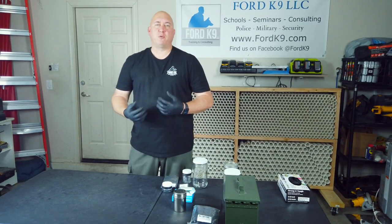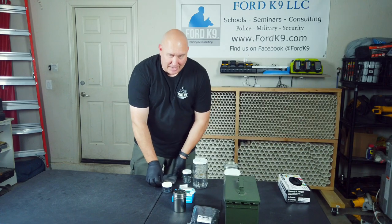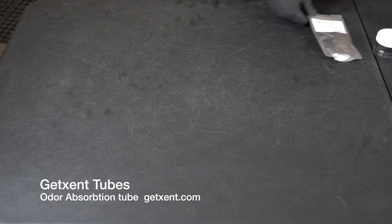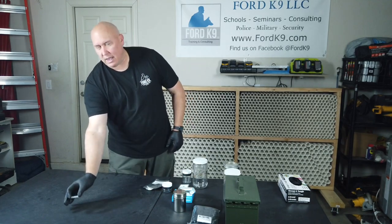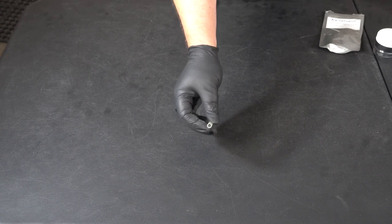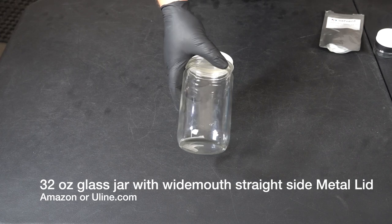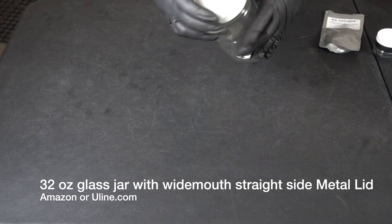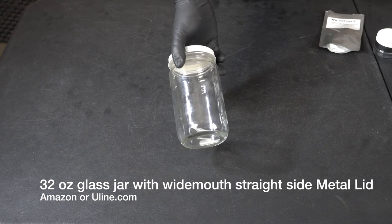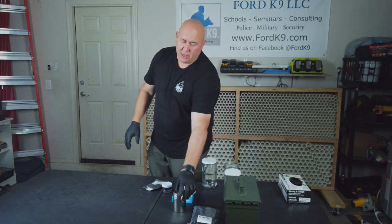Another tool we like to use for absorbing odor — one that is disposable but gets numerous uses — is get-scent tubes. Get-scent tubes are tubes designed to absorb odor. It's a small straw-type material designed to absorb odor from the inside. We put these get-scent tubes into, say, a glass jar holding whatever substance we've placed in there. These get-scent tubes inside would go in and start absorbing whatever the bed bugs or whatever substance I have in my glass jar.